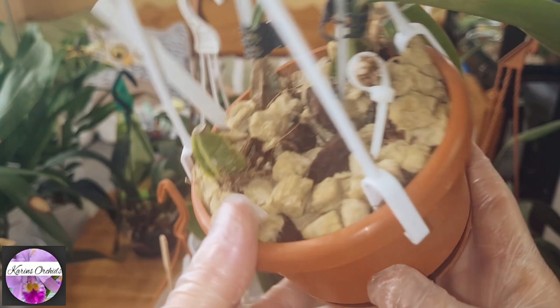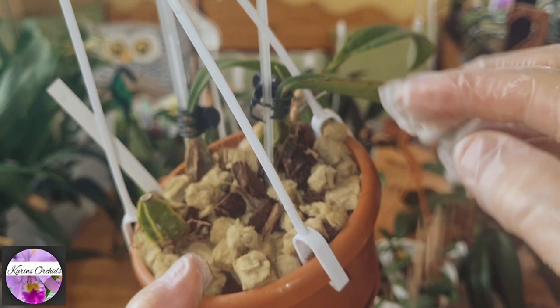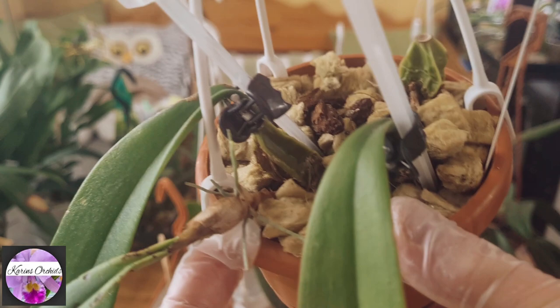This one is doing fine. I'm not really sure I'm going to do anything with it except remove this little dead pseudobulb up here — it came off easily enough. It's doing perfectly well even though it's growing out of its pot a little bit, but it doesn't take up much space, so I think it will stay in here.